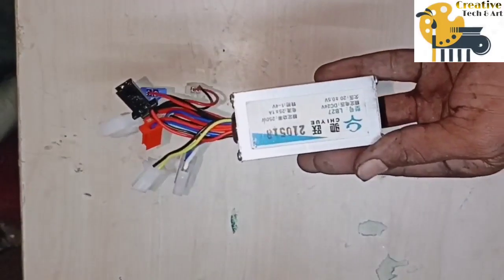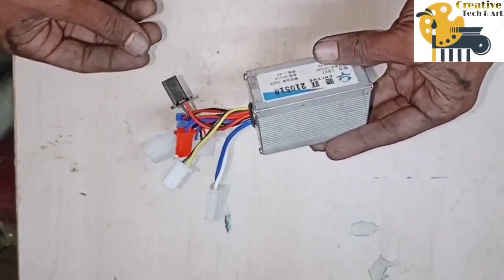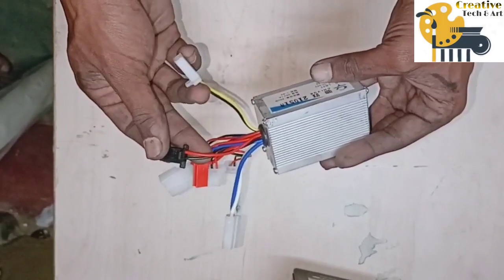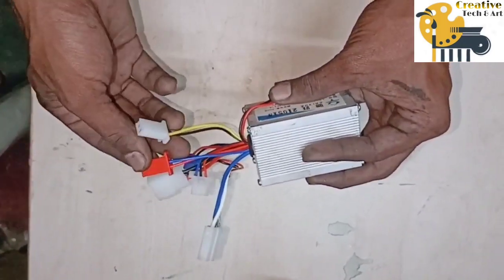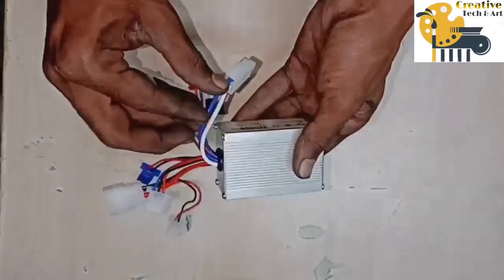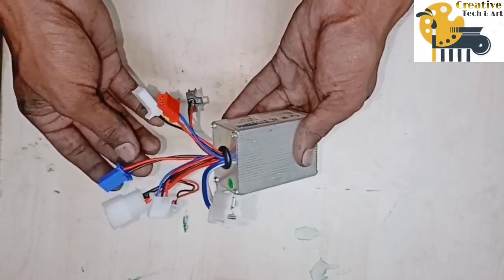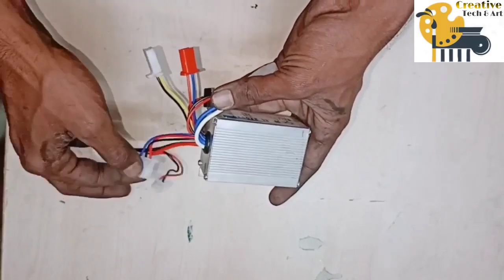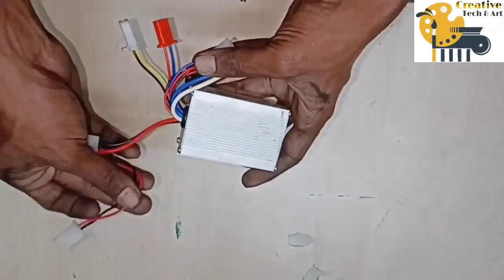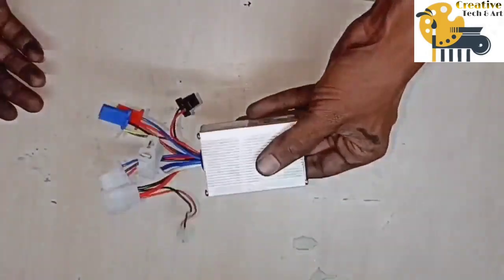Connection of Speed Controller: Firstly, Key System, Light and Sound System, Brake Lights, Back Motor, Brake System, Throttle and Battery and Battery Charger.